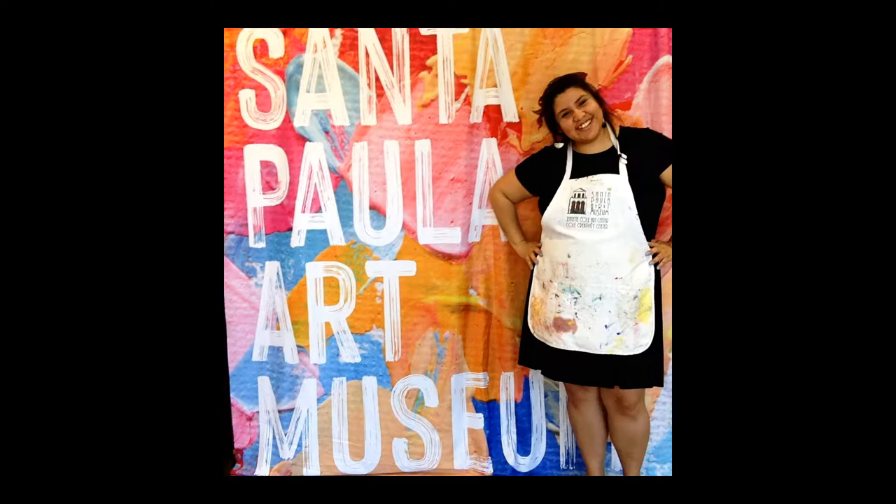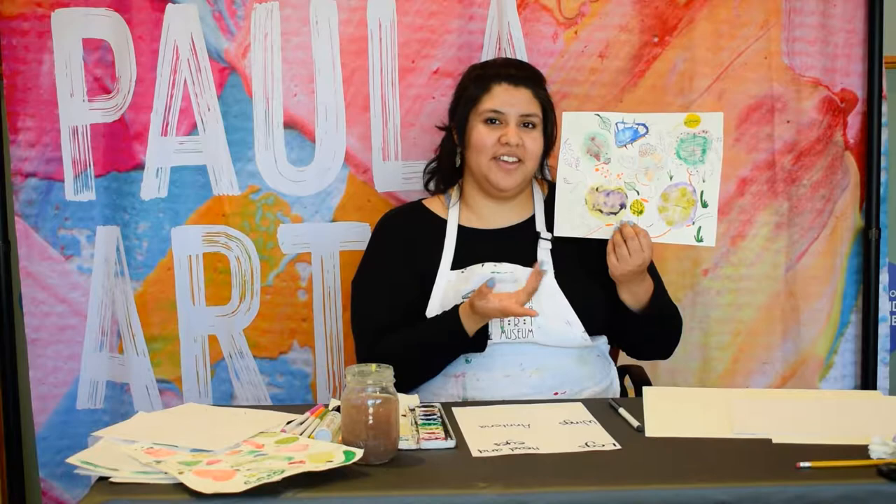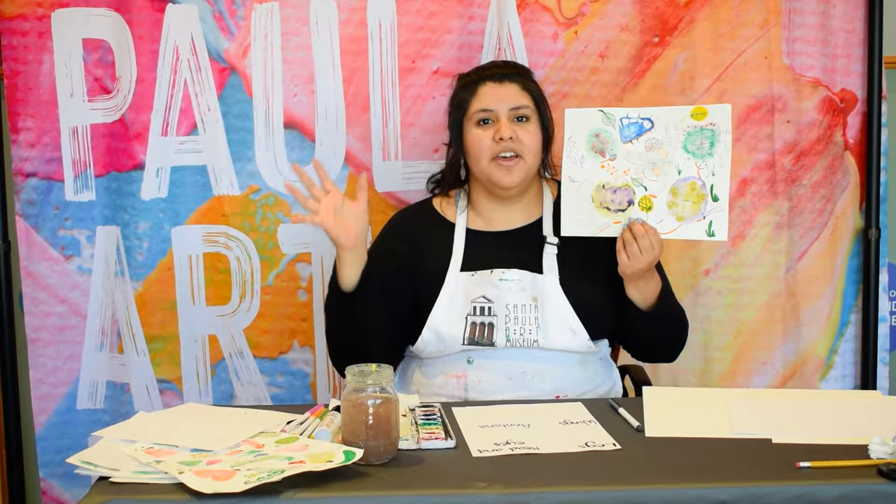Hi, I'm Jessica with the Santa Paula Art Museum and welcome to Art Club. Today's project is called A Bug's Life and we're going to be making a bunch of bugs. They're all going to be different, they can all be different colors and shapes, and we're going to give them personality.